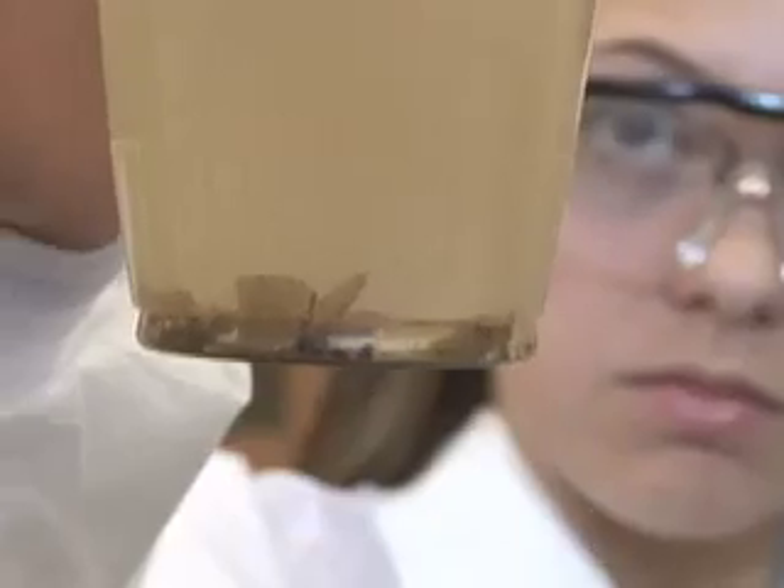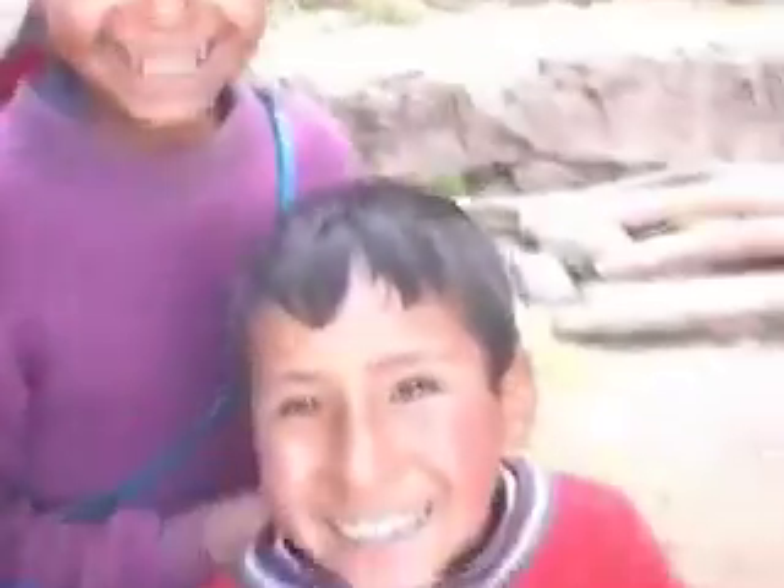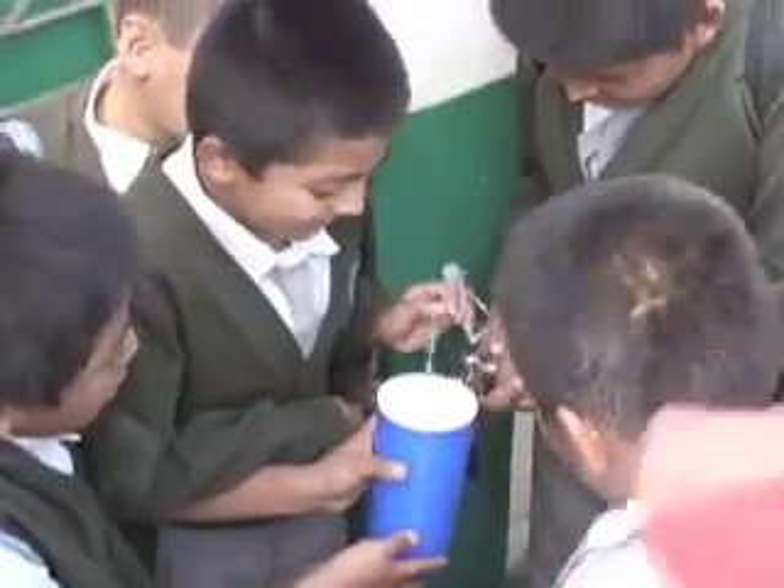Question: How do you make this gross, nasty water into something you can actually drink? Second question: What if you could do that for people in other parts of the world who need clean water? You could if you used engineering.